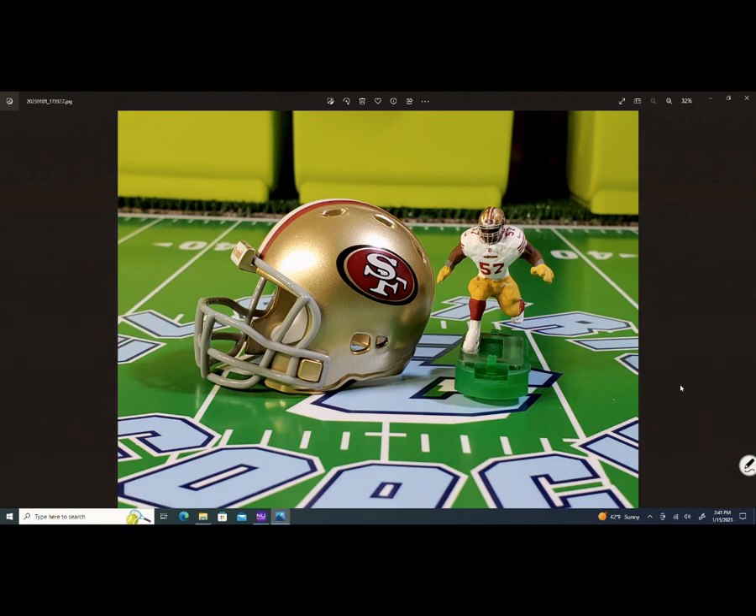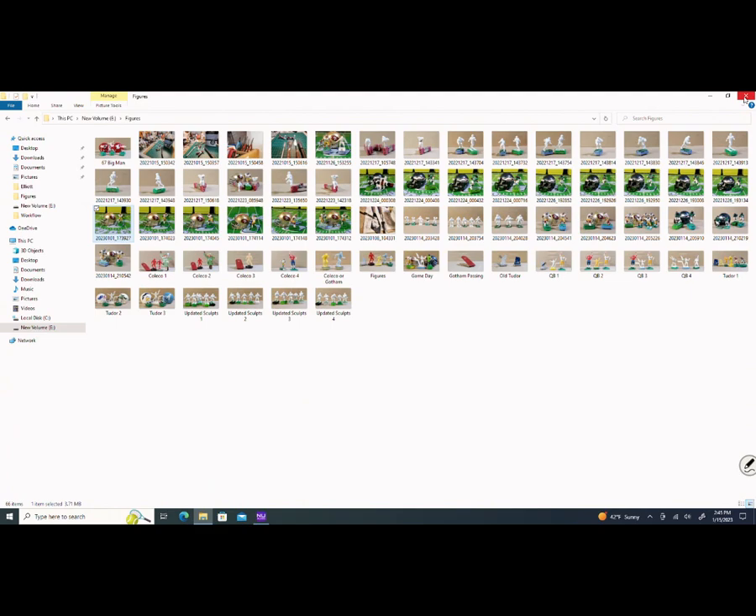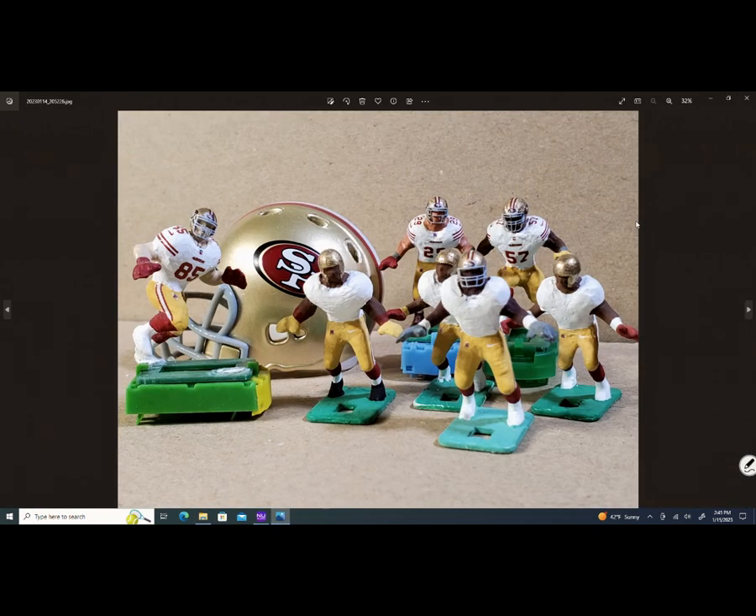I've had these 49ers for about a year and a half, two years. The 49ers had changed their uniform a slight bit — they had two stripes on the sleeves. If you look at number 85 on the left of the screen, that's my George Kittle figure. He plays tight end for the 49ers.